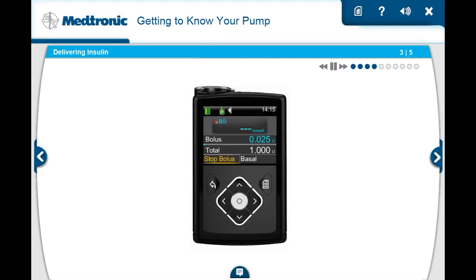The pump is the core of the delivery system. The pump can deliver insulin in very precise amounts, as small as 0.025 units.